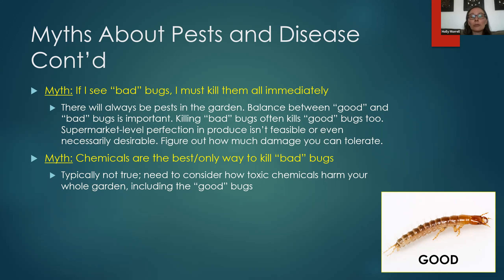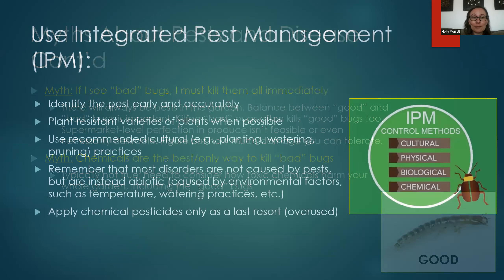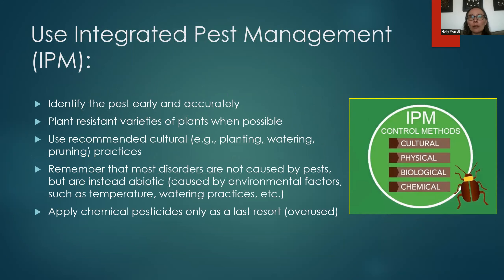The final myth is that chemicals are the best or only way to kill bad bugs — this is typically not true. You need to consider how toxic chemicals will harm your whole garden, including the good bugs, your pets, and yourself. There are many ways to manage pests without using chemicals — spraying them off with a strong jet of water is a great option.